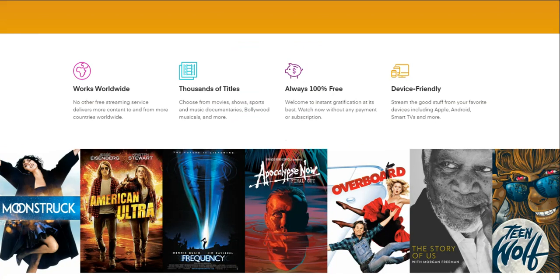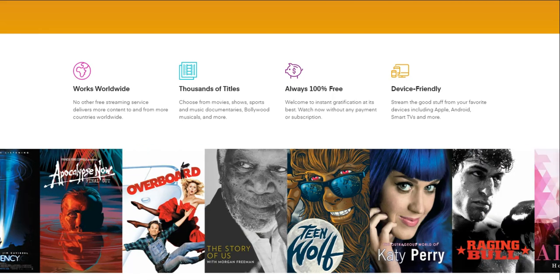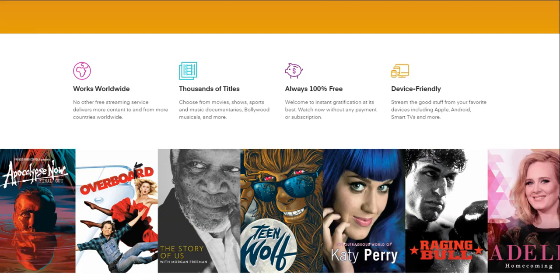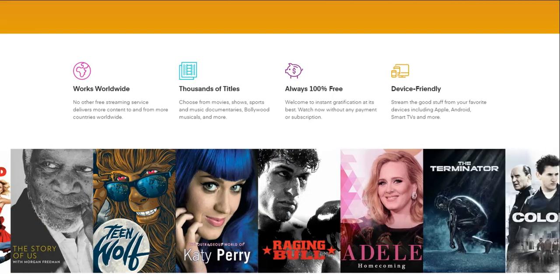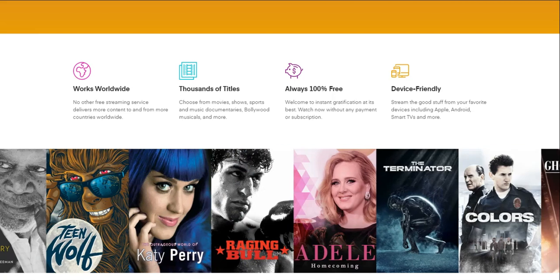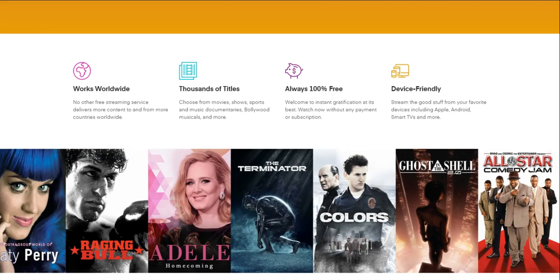It works worldwide of course. No other free streaming service delivers more content to and from more countries worldwide — thousands of titles. Choose from movies, shows, sports, music documentaries, Bollywood, musicals, and more. Always 100% free.